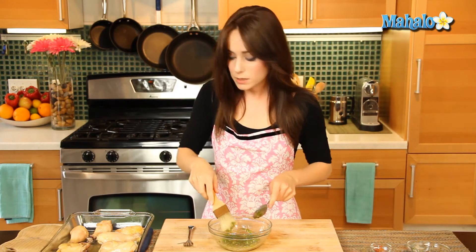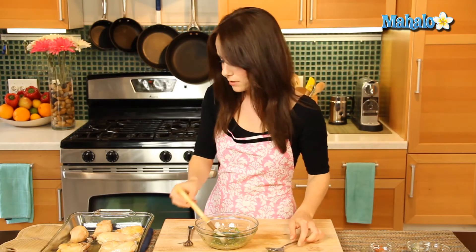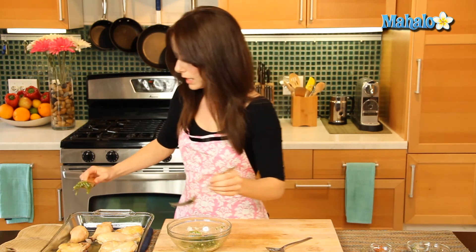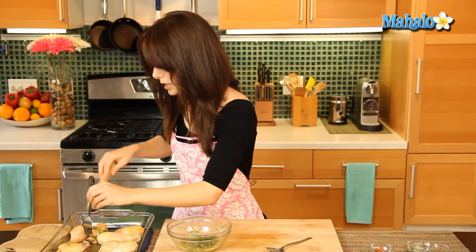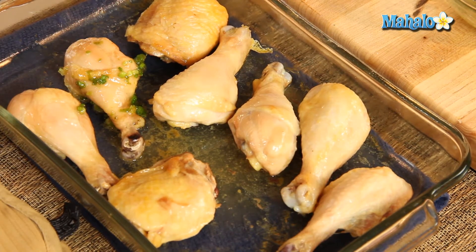So I have a basting brush here, and that's what we're going to use to generously brush the pieces of chicken. Just get some glaze on, and then we're going to generously brush this over. And you'll notice, because the chicken's hot, it's going to immediately start melting down, which is great — that's what we want. It will pool underneath. And we're just going to continue until all of our pieces of chicken are nice and glazed.